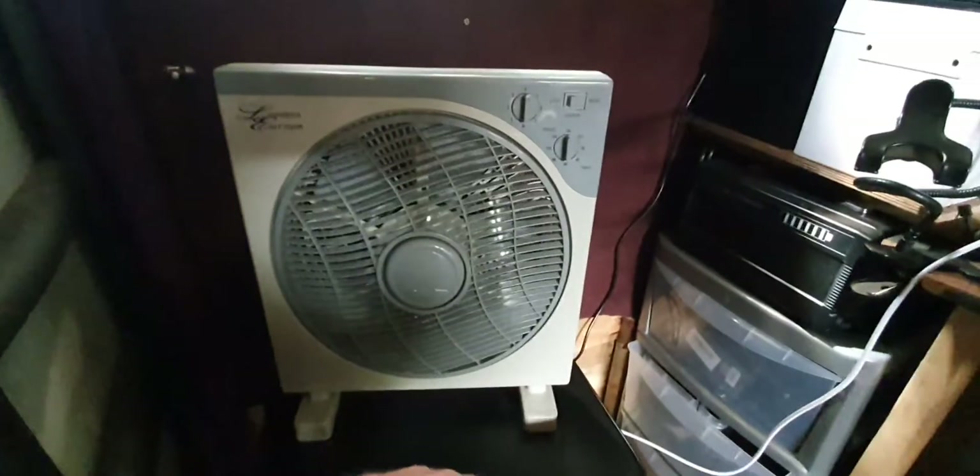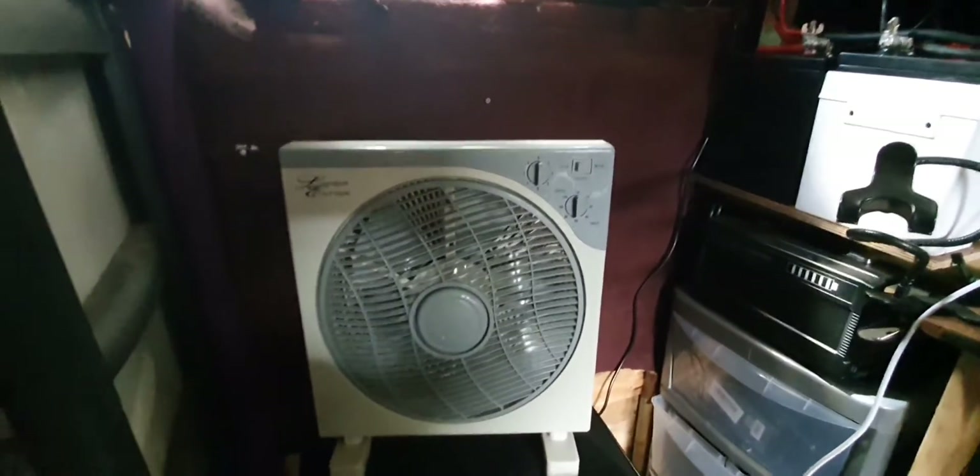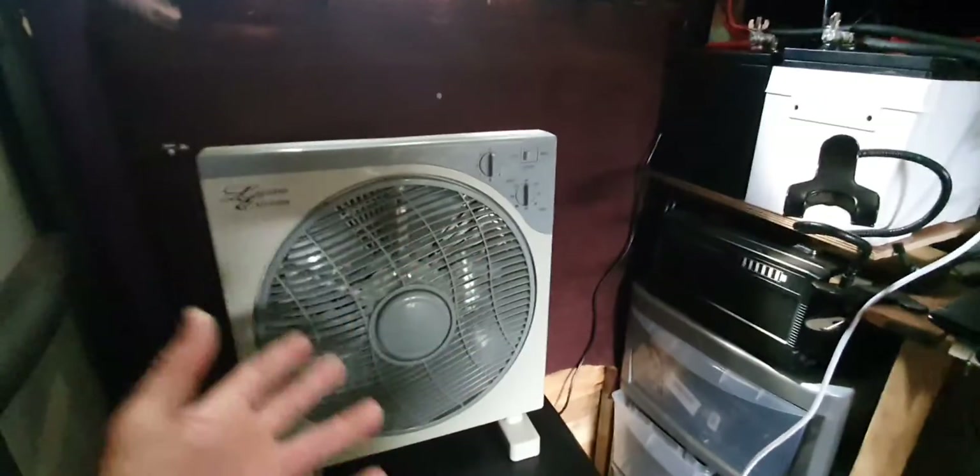I've obviously got a fan too — a low-wattage fan — because last summer I absolutely boiled. So now I can run things to make my life just that little bit nicer when I'm cruising around. I'm living a little bit more on the boat rather than just surviving.